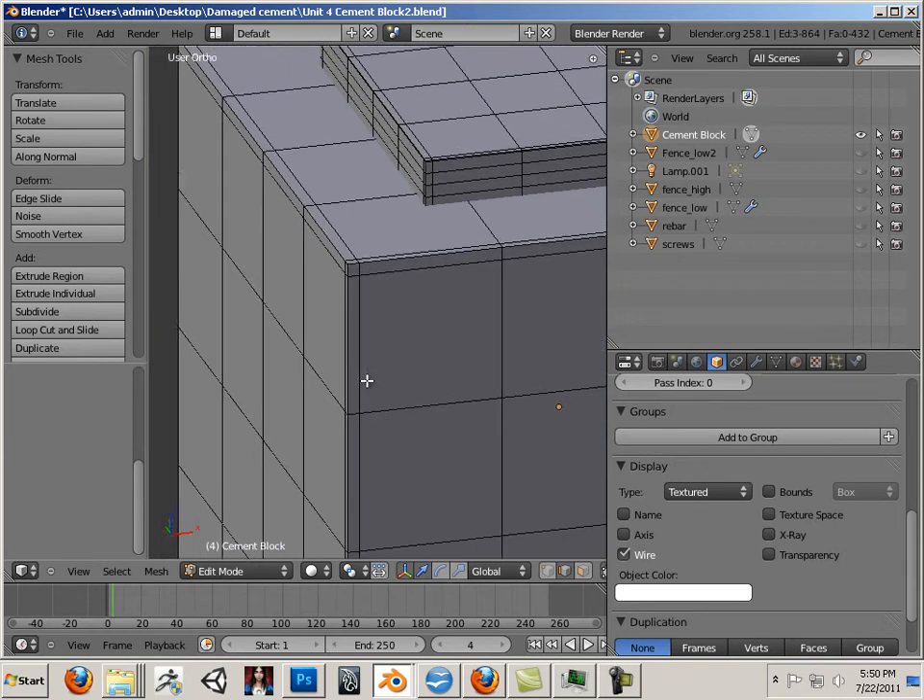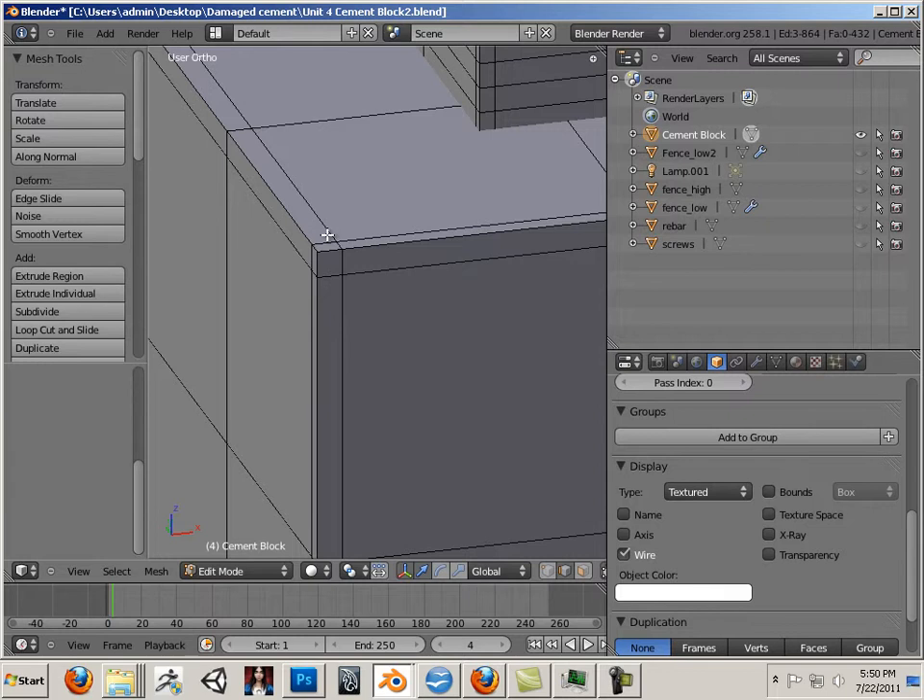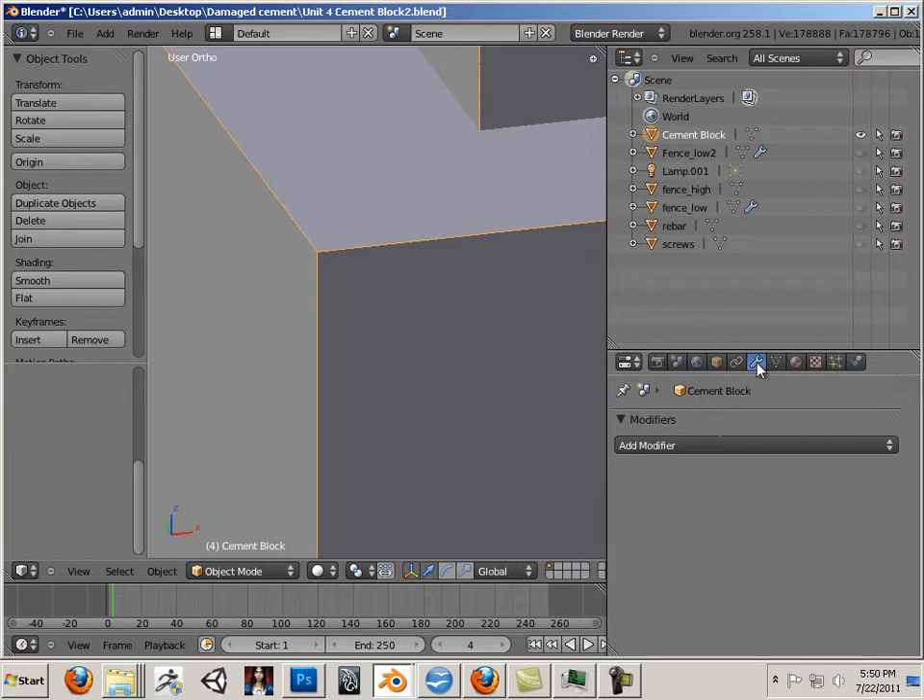Which makes perfect sense because what happens is if you multi-res something, it will collapse in on itself. You can use multiple-res for sculpting, but you can't use subdivide for sculpting. So our only alternative here is to put an edge loop in.